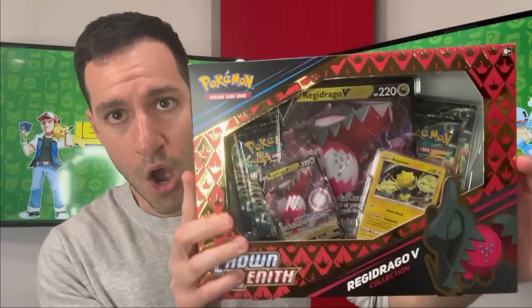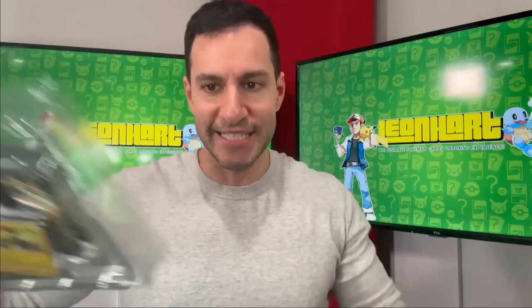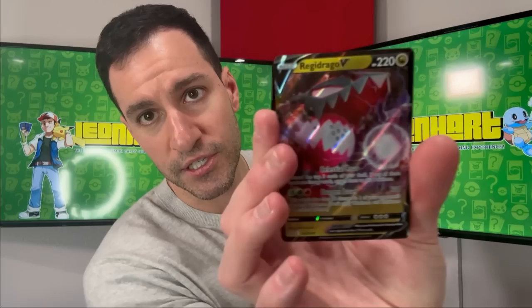Getting into the next box — the collection boxes look very majestic with the golden outline. This first collection box comes with four Crown Zenith packs, a Regidrago full art jumbo card, an ultra rare Regidrago card, a code card, and the other box features Regileki. Let's get into these four packs.